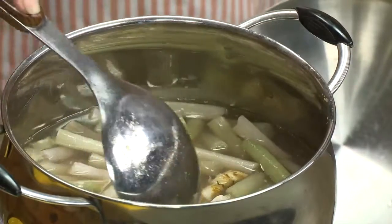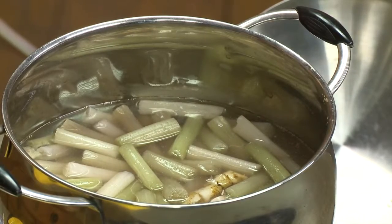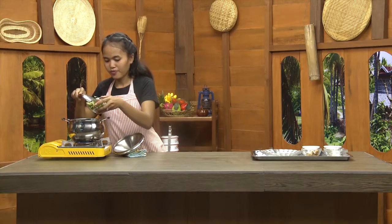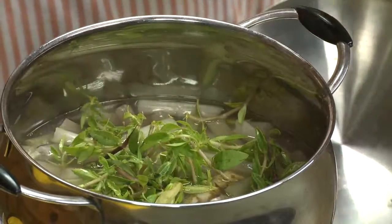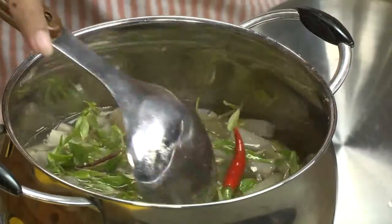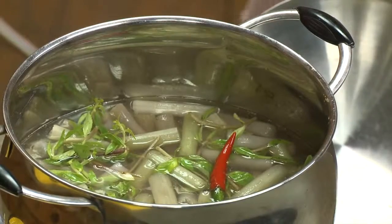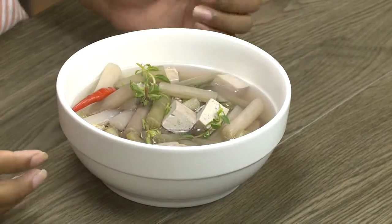It's done. We will cook the cake. The cake is good. We will cook the cake. I am happy to have the same experience.